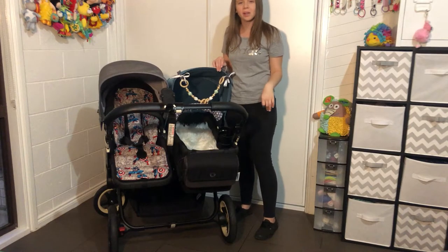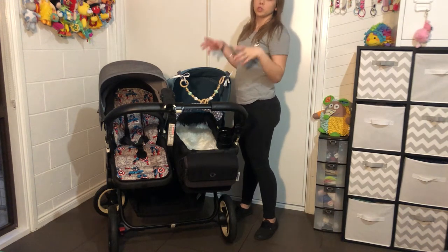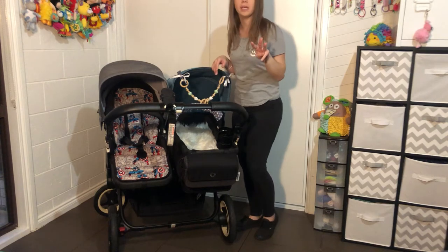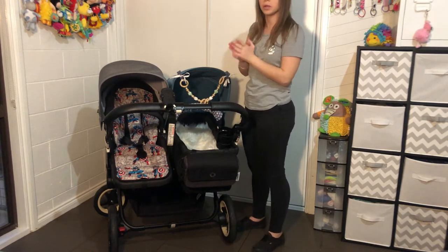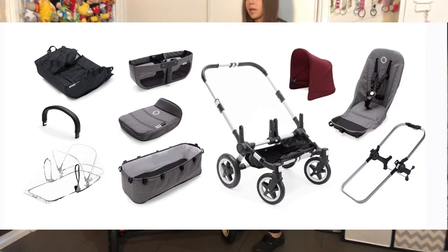Hey guys, welcome to my channel. Today I'm going to do a review of the Bugaboo Donkey. The Bugaboo Donkey can be bought in three different ways. It can be bought in mono, which is for one baby — you get one seat fabric, one bassinet fabric, and one seat frame which you swap the fabrics in and out of, and it comes with a little side basket.